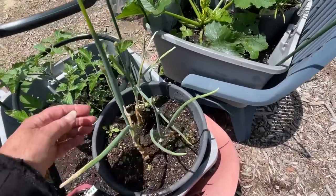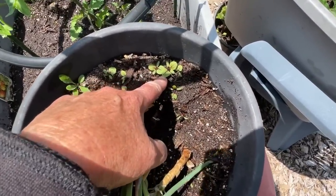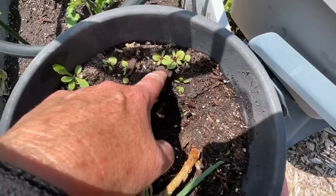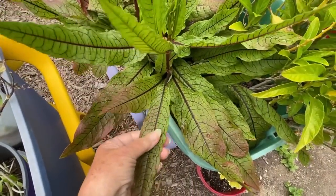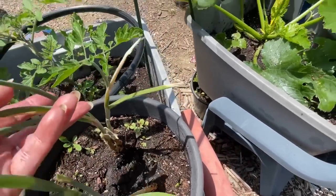Look at this — this is what happens when you use soil from another container. Do you know what this is? It's a red-veined sorrel. Seeds were in there, and when I use this soil, they're growing. Isn't that cool? I got free plants without even trying.